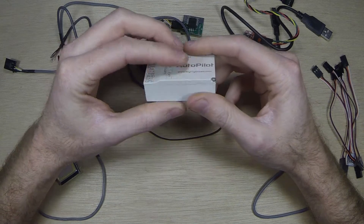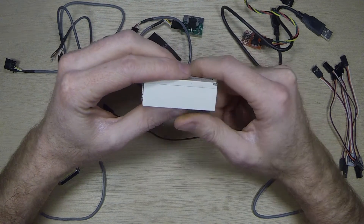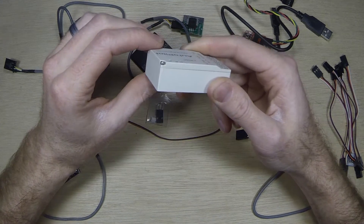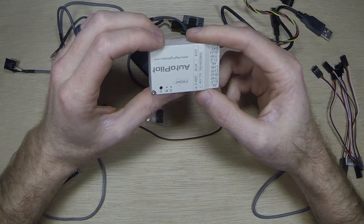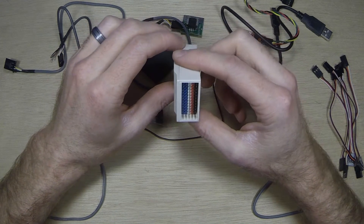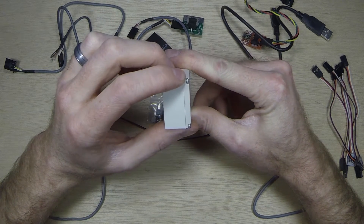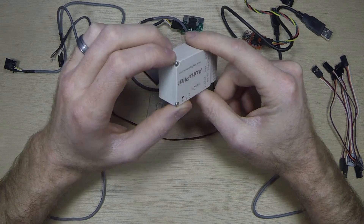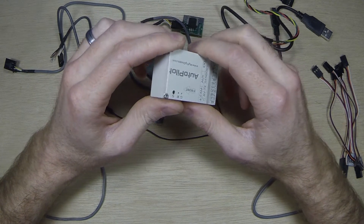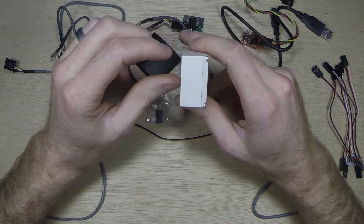The accelerometers, gyros, and pretty much everything inside — because it has multiple different sensors — is vibration dampened inside the case. So you don't have to worry about how to mount it or try to build some strange contraption like you do with the RVOSD version 1 through 6. It's really nice that they thought of that; it's something most other autopilots and flight controller systems don't consider.